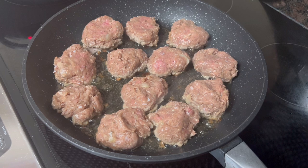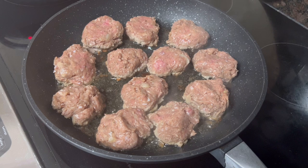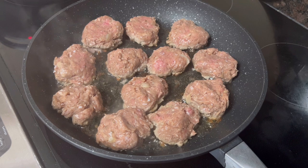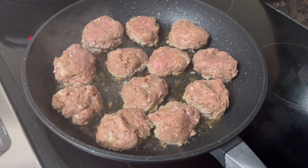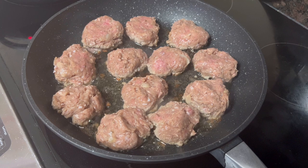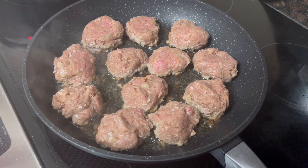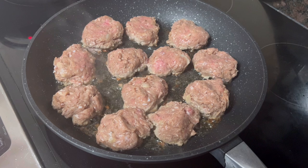To summarize: one and three-quarter pounds of ground turkey, one egg, two tablespoons of flour, a teaspoon each of onion powder and garlic powder, half a teaspoon of black pepper, and a tablespoon of complete seasoning. Mix it all together, form your meatballs, let them firm up, cook about five minutes on each side, then take them out, make a gravy, put the meatballs back in, and let them cook for another 30 minutes. They're ready — just cover them and let them cook.